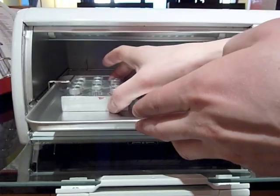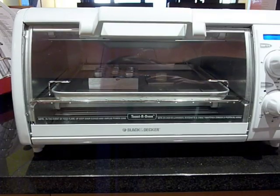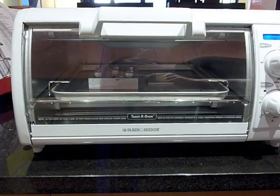So in the toaster oven they go. Obviously I'll take them out wearing gloves. I read the directions again — it said four hours.